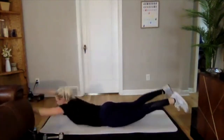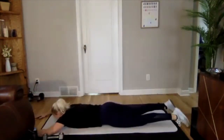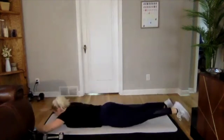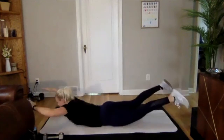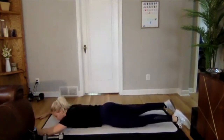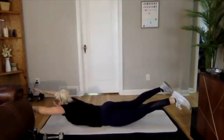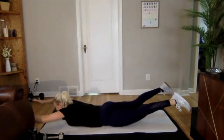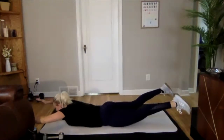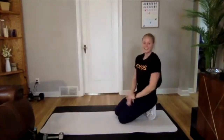Dropping down, going into that Superman. Lifting up, we'll hold for about a second, then come back down. For the last 10 seconds, we're going to hold up: arms out, legs up, holding strong right here. Engage those glutes. Three, two, one. Perfect. Shake it out.